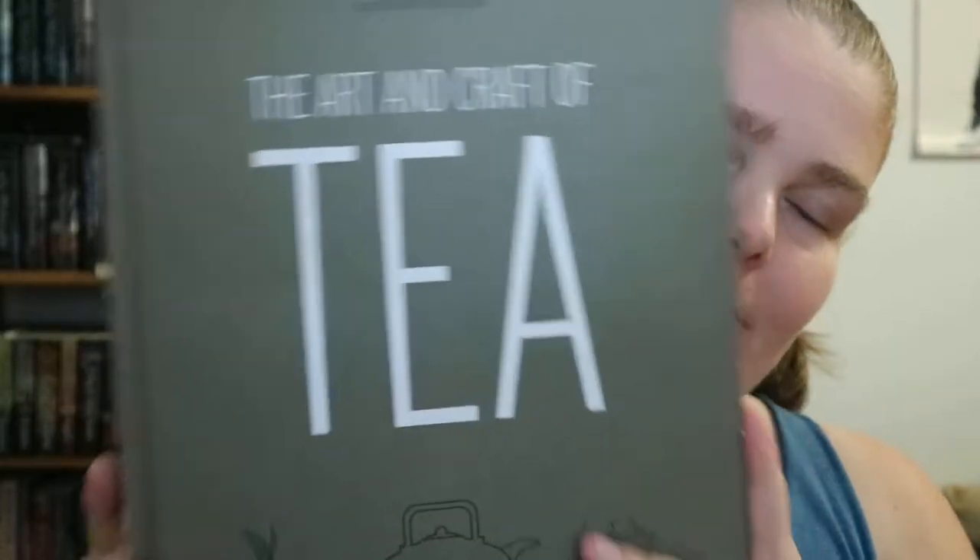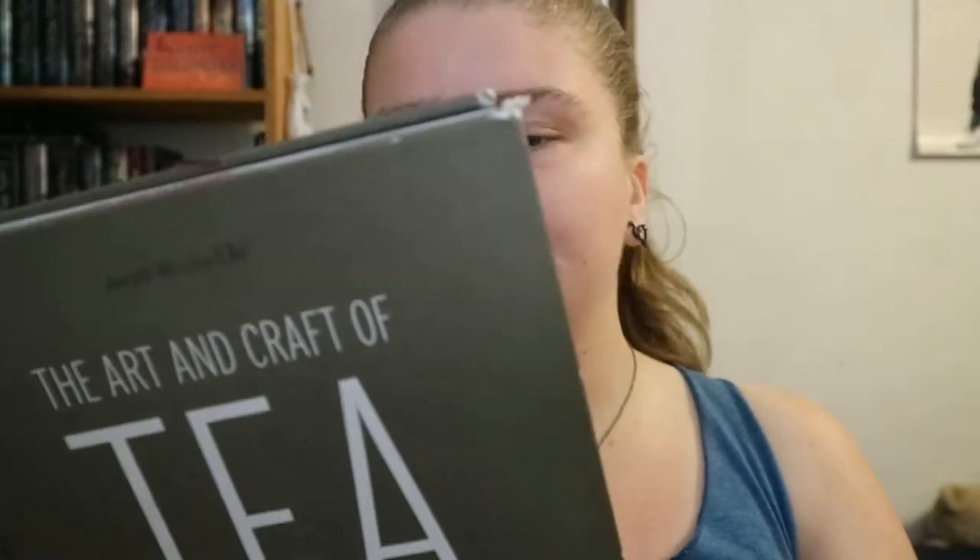The Art and Craft of Tea: An Enthusiast's Guide to Selecting, Brewing, and Serving Exquisite Tea by Joseph Wesley Yule. I just found this at my library and it is a hard copy book.